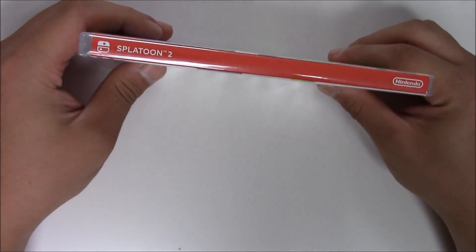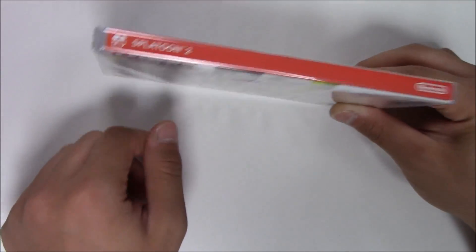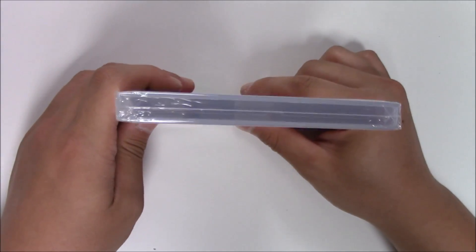Moving over to the spine, of course Nintendo Switch having a solid red background with the white logo. Moving over to the top, this copy in front of me is a Y-fold copy.